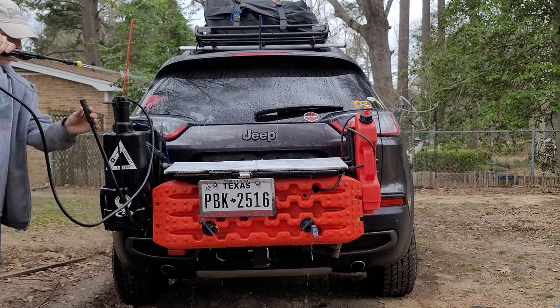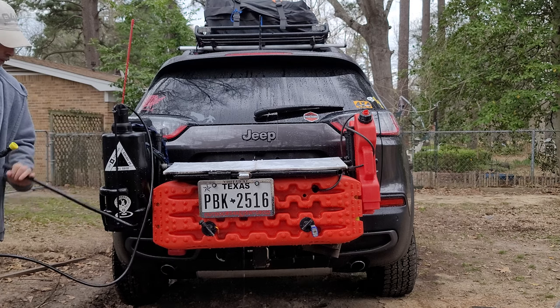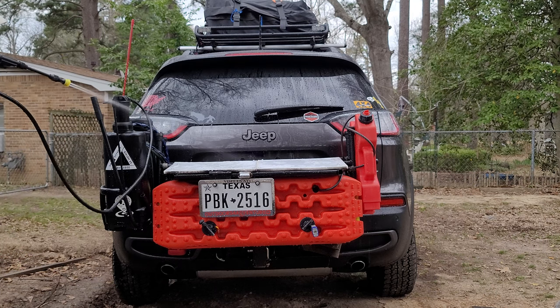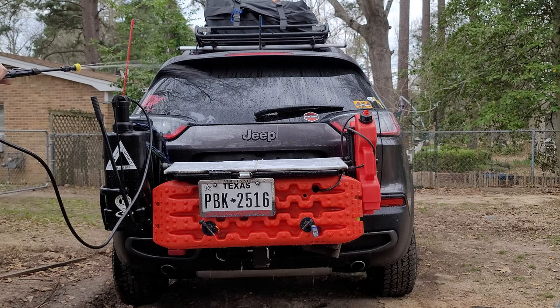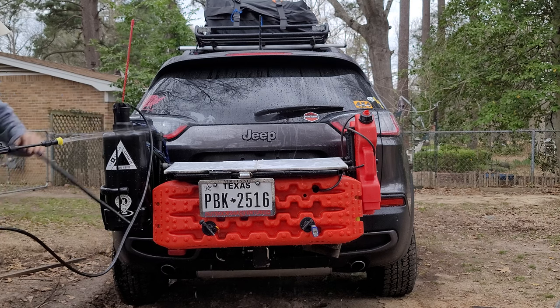I'm just fairly casually pumping this. When you pump it up it gets hard at a certain point — let's just spray with it for a minute. It's getting weak now, needs more pump. Once you pump it one time, it's instant pressure.